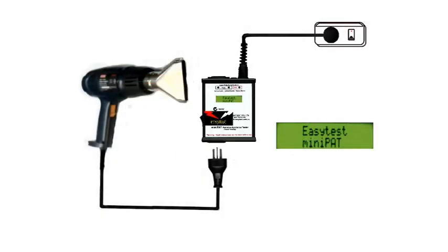We're going to test a double insulated appliance, in this case a heat gun. In fact, the procedure is exactly the same whether it's Class 2 or Class 1. So let's go.